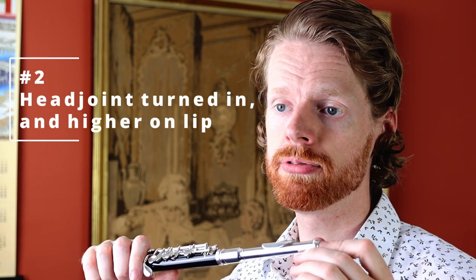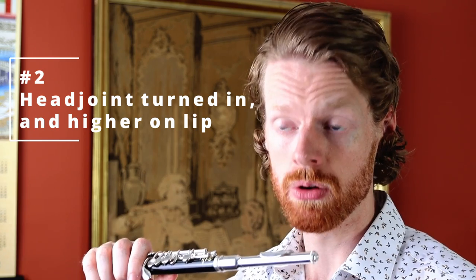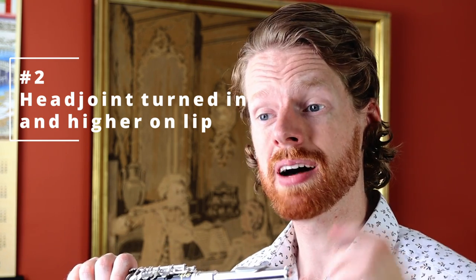Tip number two is to have the head joint rolled a little bit more inwards towards you than you would have it on the flute, and also to have it sitting just a little bit higher on your lip. That will just make life that little bit easier for you as you try to get your first sound on the piccolo.